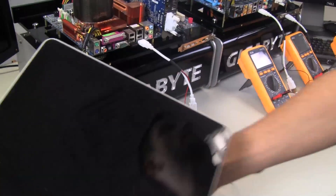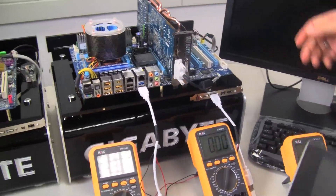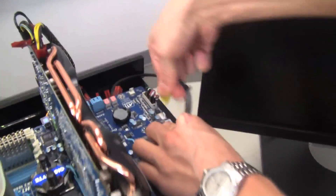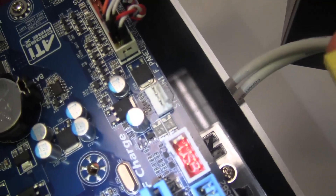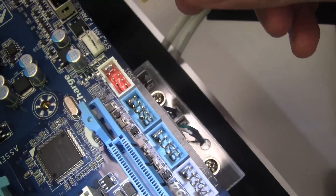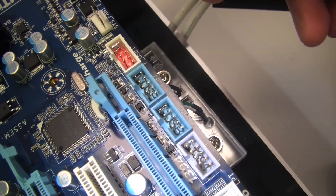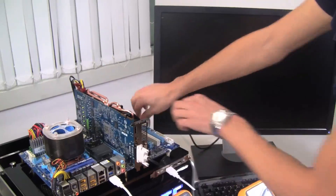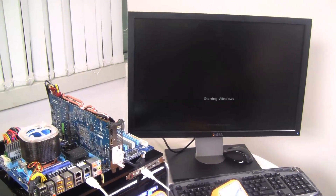So Gigabyte developed a new technology that we've just launched, and it's called On-Off Charge. Basically, On-Off Charge — as you can see right here — we've got these little pinheader ports. These are USB pinheaders, and you can connect them to the front of your PC so you'll have front USB ports. This feature allows you to charge your Apple device whether your PC is turned on or off.